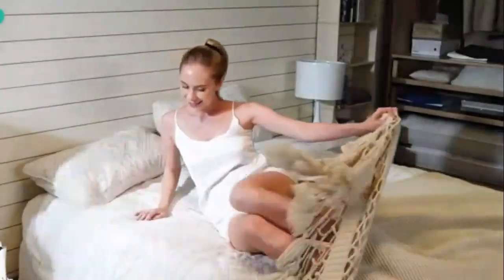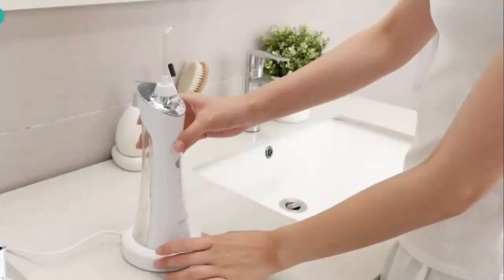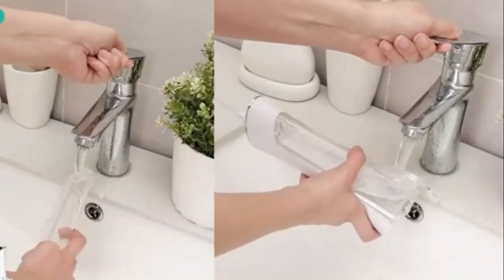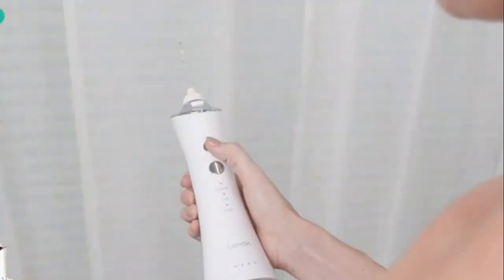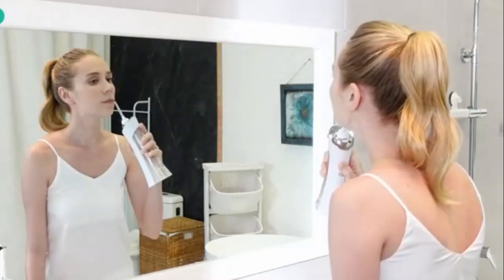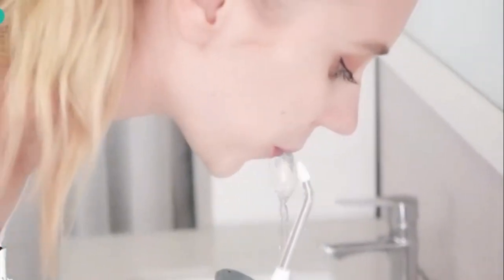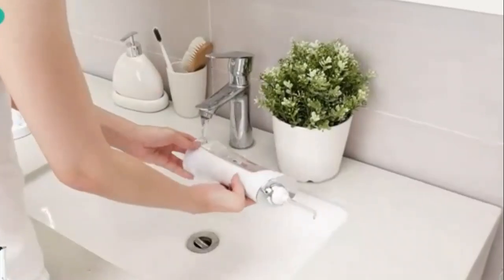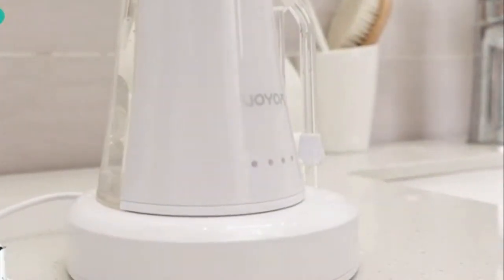Experience a deeper clean with the MySmile LP221 UVC Sterilizable Cordless Water Flosser. This innovative device uses powerful water jets to effectively remove plaque and debris from hard-to-reach areas, promoting better oral hygiene. Equipped with UVC sterilization technology, it ensures your flosser stays bacteria-free between uses. The cordless design offers convenient portability, while its long-lasting battery provides extended use. Pair it with alcohol-free mouthwash for a gentle yet effective clean that won't dry out your mouth. Perfect for those who want a professional-level clean at home.